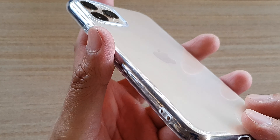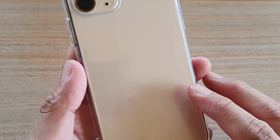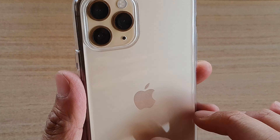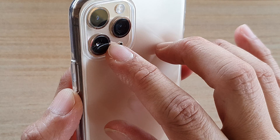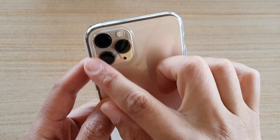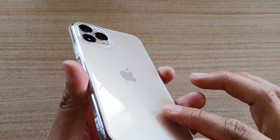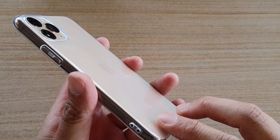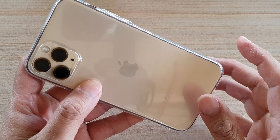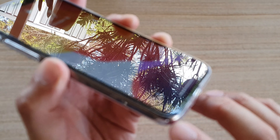By no means will this case give you good protection — it is very, very weak. It does look good and allows you to show off the back of your phone. It's very shiny, and you can see the beautiful glass design, the Apple logo, and the camera. But if you drop this phone on the floor, it's most likely you'll have a crack on the back or the front, and you'll also likely get damage to the corners as well.